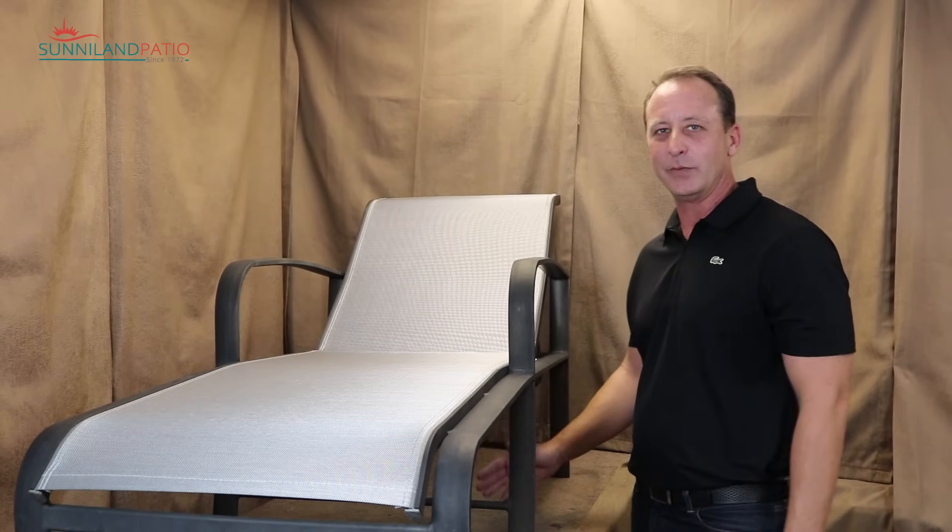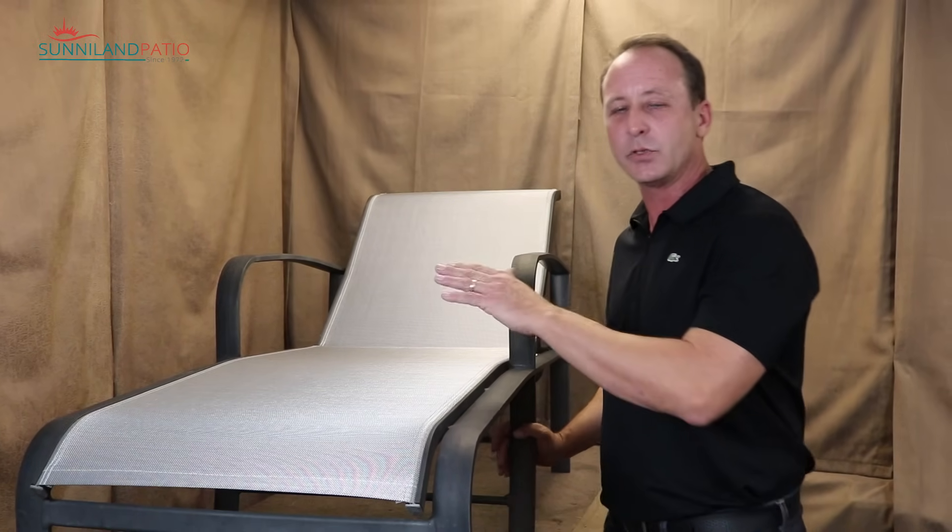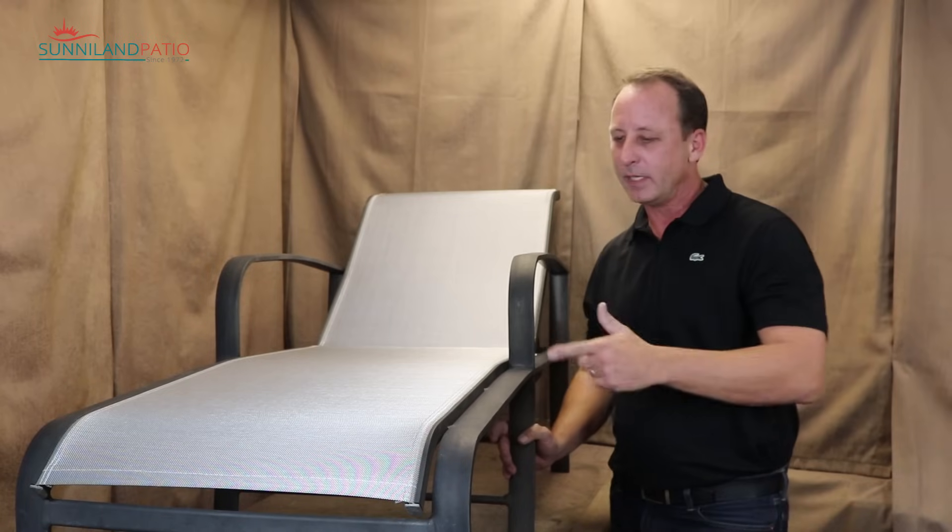Looking good — we're all done! I hope this video has been helpful for you. Remember to check out the links in the description if we can help you with any of the parts you might need — the feet caps, end caps, or slings. I appreciate you watching and we'll catch you next time.